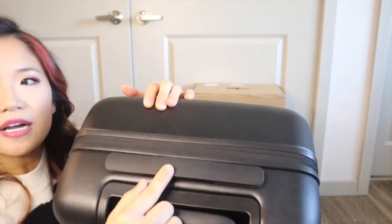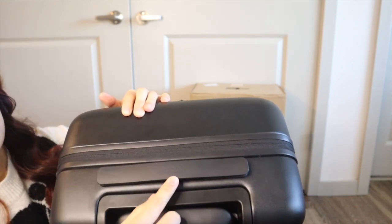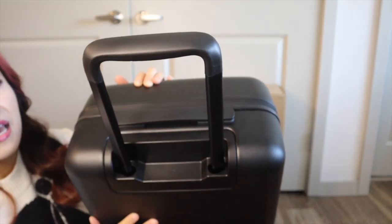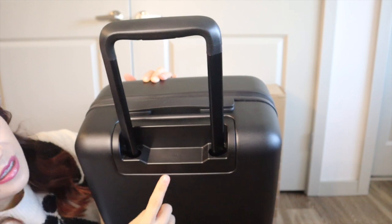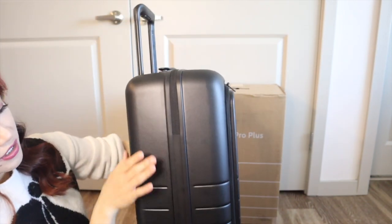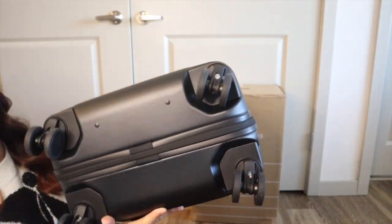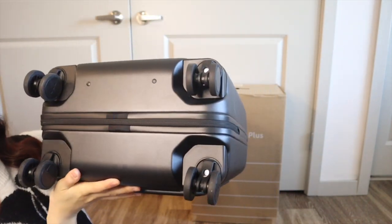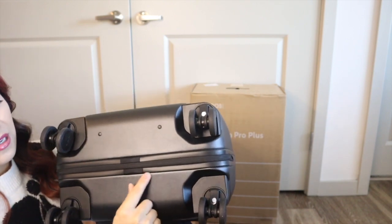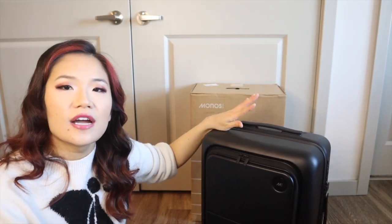On the top of the luggage there is a top handle with the Monos branding, and then there is the telescoping handle. There is no area or option for a battery pack. The other side is plain. For the bottom of the luggage there are just the four wheels — nothing special, no extra handles or anything else. Away is the only brand I've discovered so far that has a little pocket on the bottom.